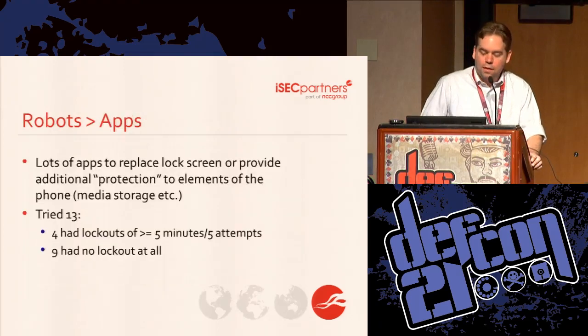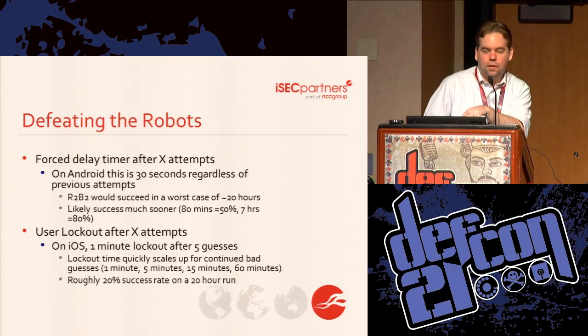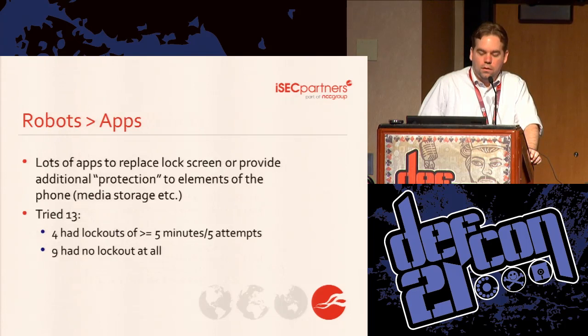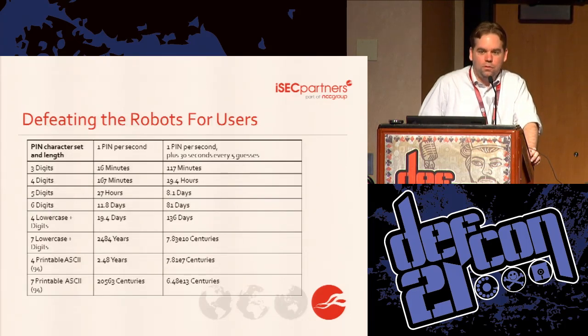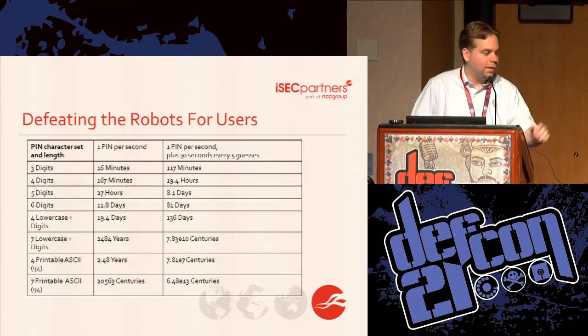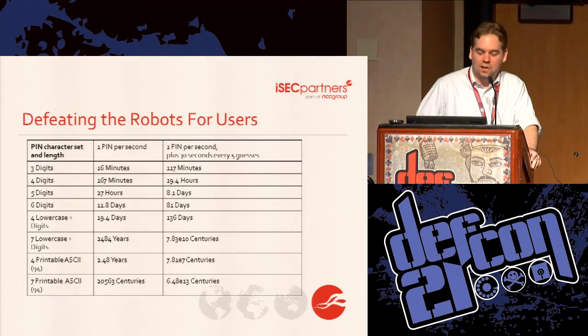My advice to developers of OSes or apps: you need to put some kind of brute force protection in place. My advice for users: when you have to use an app that doesn't have brute force protection, you need to pick a longer PIN or one with better characters. This is not rocket science and is something the security community has known about forever — but we still see apps with no protection. Maybe with this robot we will finally get some traction on getting those things changed.